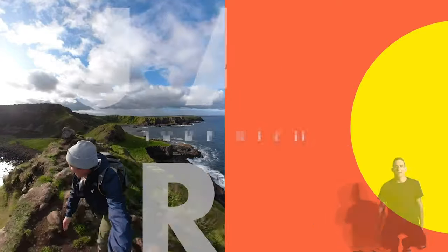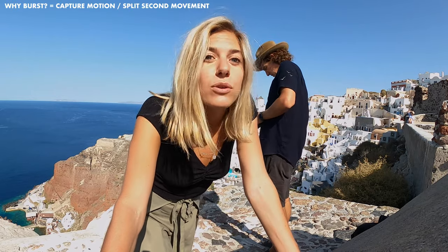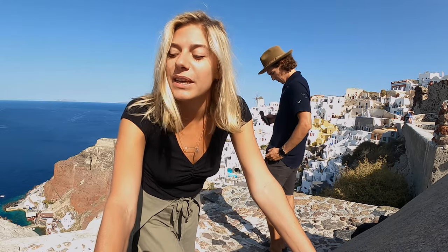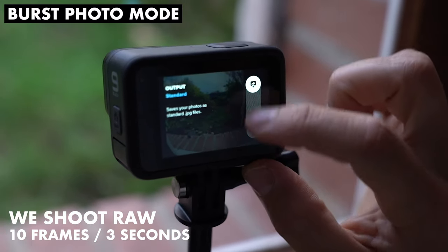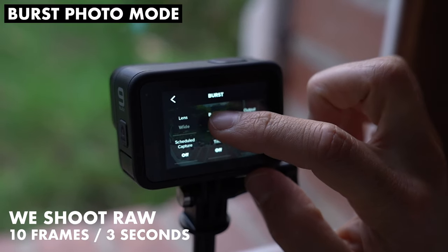For the first photo we have this absolutely epic background, so we're going to try out a little jump. Burst is great to capture motion, so if you don't have any motion it doesn't really make sense to use it — so we're adding motion and Jake is going to be jumping. We're shooting RAW, and in RAW the maximum we can shoot is only 10 photos over 3 seconds, which should be plenty for a jump.